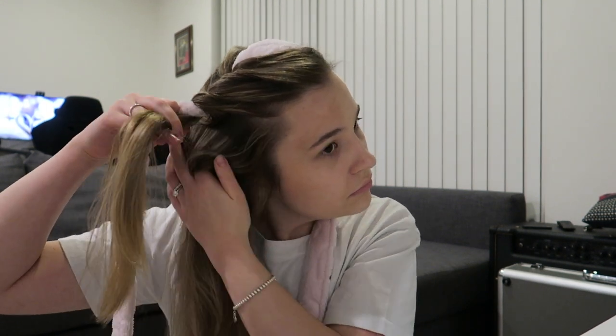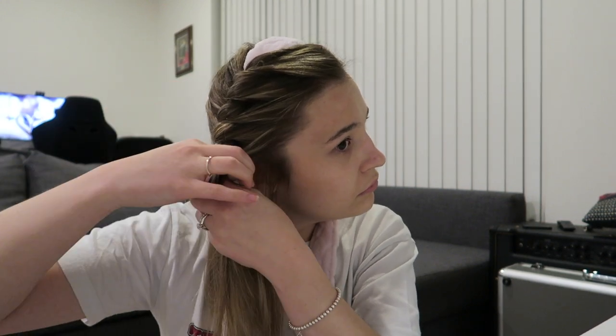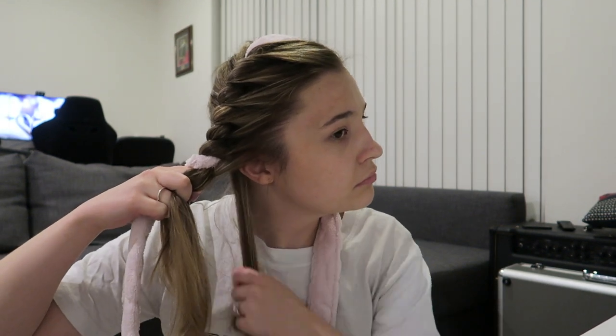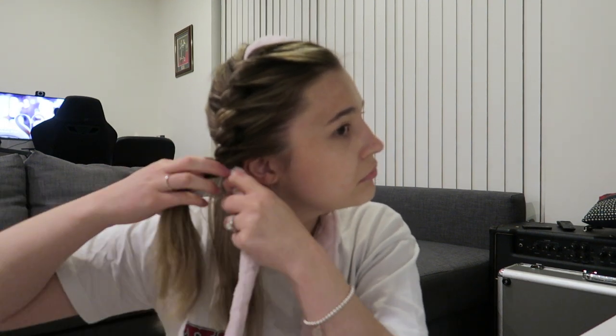Pulling tight ensures tighter curls once you undo it. If you want looser curls, you don't need to pull as tight — experiment to see what works best for your hair. The size of the pieces you grab will also determine your curl size: bigger pieces give larger curls, smaller pieces give tighter curls — the same concept as when you're curling with a curling wand.